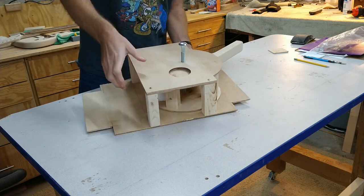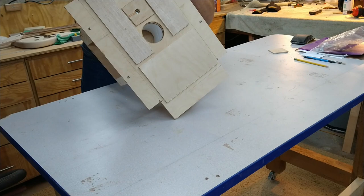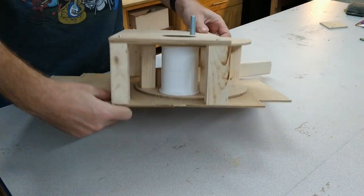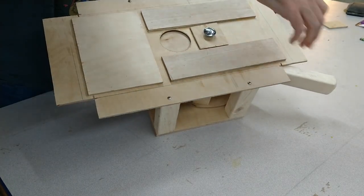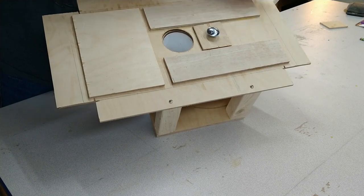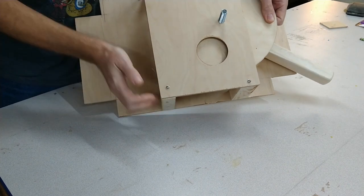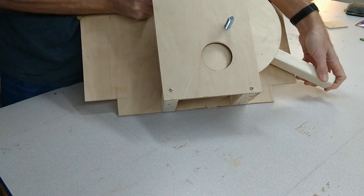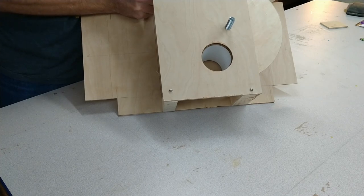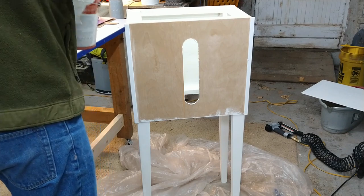Once the bolt is put in place, you can pull the lever and rotate that drum so the holes can line up in different spots. When you pull the handle in one direction, the drum rotates and the hole from the drum lines up with the bottom of the feeder and the food falls into that little white cup. Then when you pull the lever the other direction, the hole on the bottom lines up and the food falls out through the bottom of the feeder. Pretty simple mechanism, but it seems to work really well.